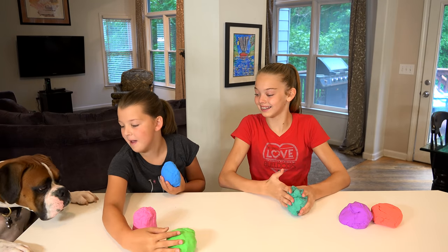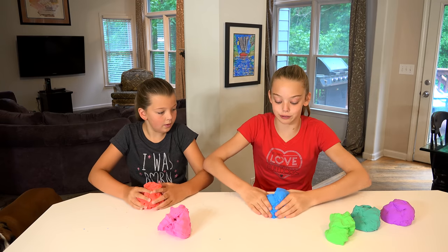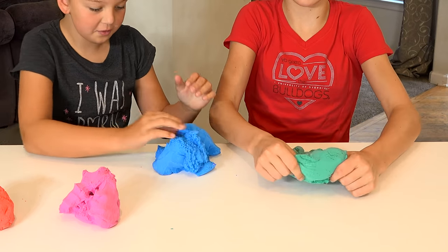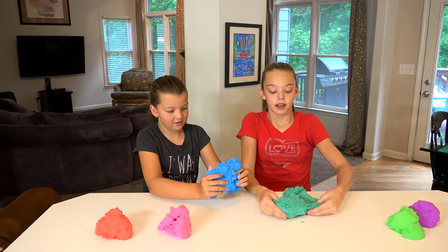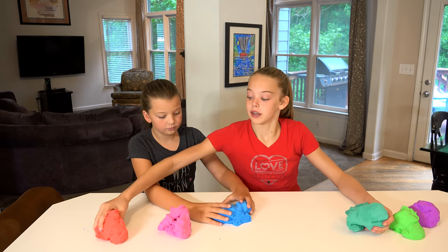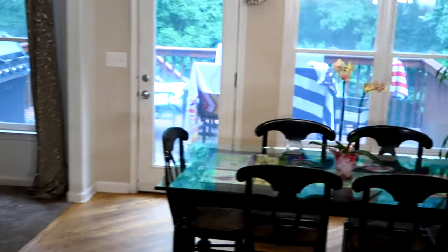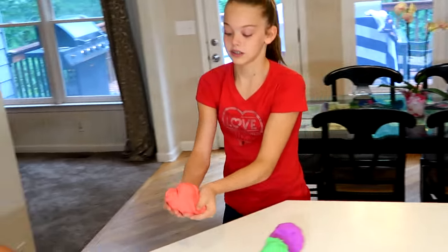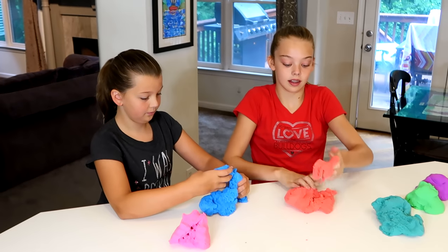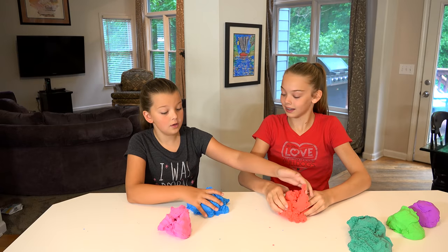Buddy, do you like the Mad Matter? This blue one is really squishy. I didn't realize how squishy it was. So with Mad Matter, the more moist the environment is, the more squishy and flowy it is. So if I took some water and added it to this red one, it would be really flowy. I just got it wet and now it's really, really soft and squishy — almost like the blue one.